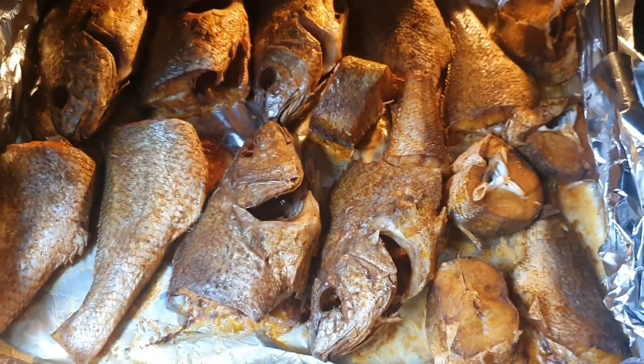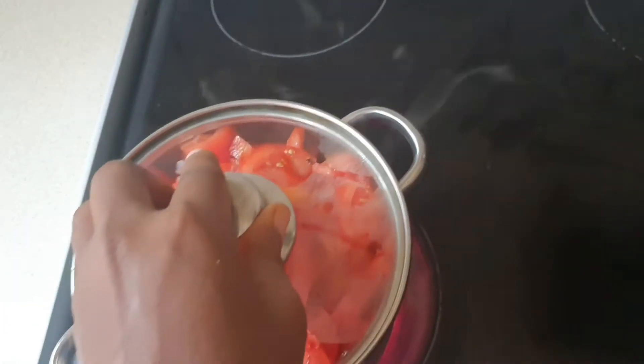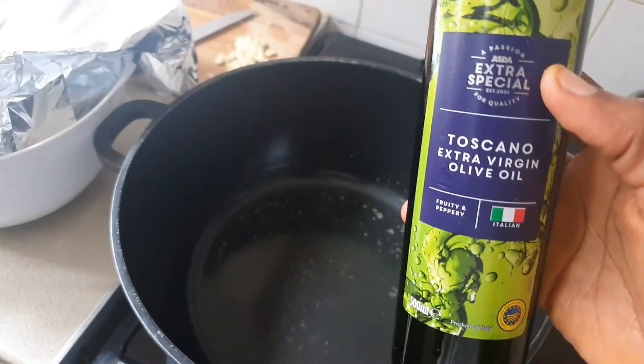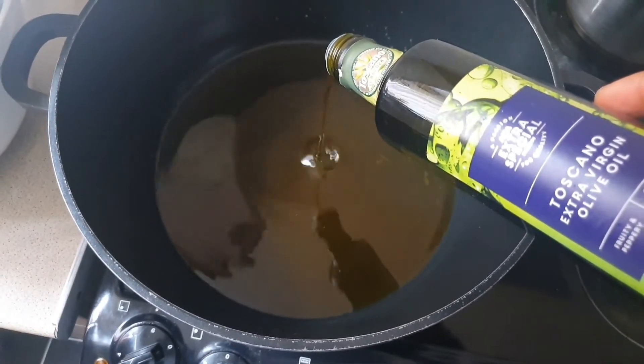I'm also going to steam my fresh tomatoes. It makes the process easier — when you're cooking the stew it's really dry with not too much water. I'm using extra virgin olive oil for this.